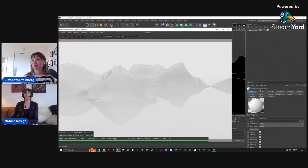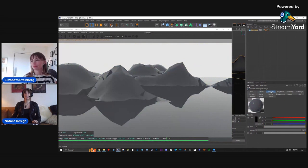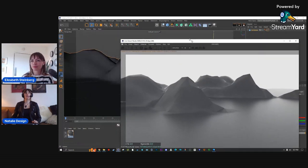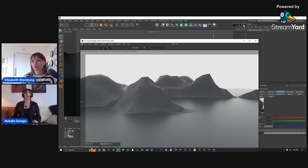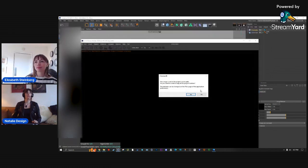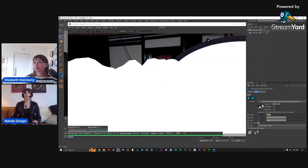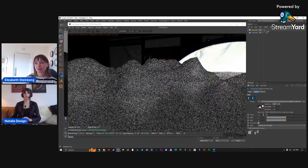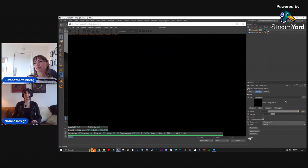Turn down the specular roughness a tiny bit so it's not too hot. Now we have something. Add some lighting — add an HDR environment. One common beginner mistake: you go here and click here, but you're actually supposed to click here and then here to connect it properly. Once connected, turn the power down since it's way too hot by default.